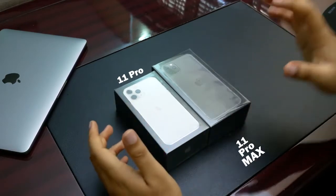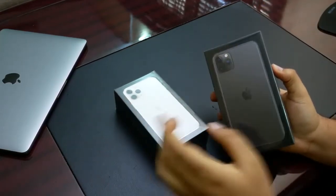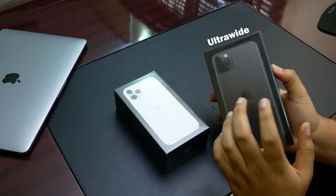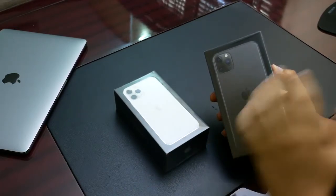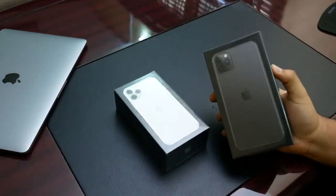In space gray or white and black. Apple has opted to go for a triple camera setup, which a lot of people are loving already. Now we have the wide, the ultra wide, and of course the telephoto lens on this Pro lineup. The telephoto lens was omitted from the regular iPhone 11 — that's the smallest one.